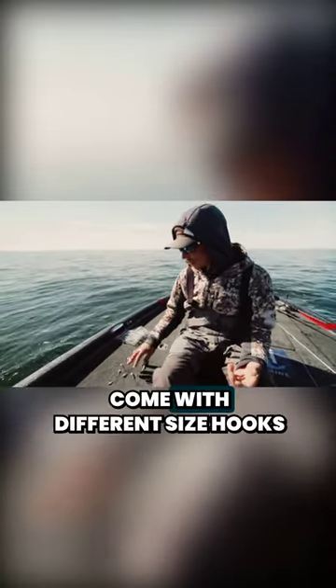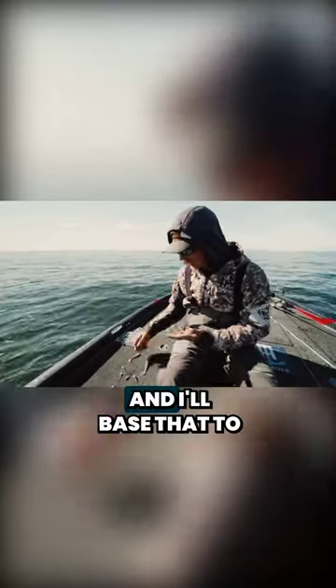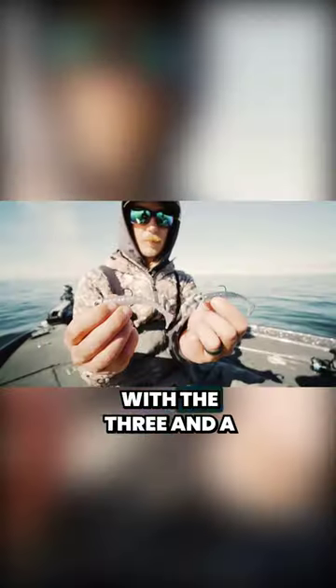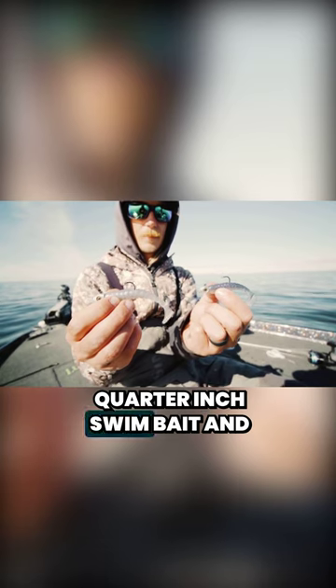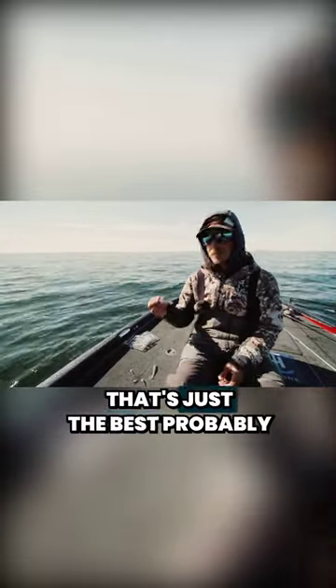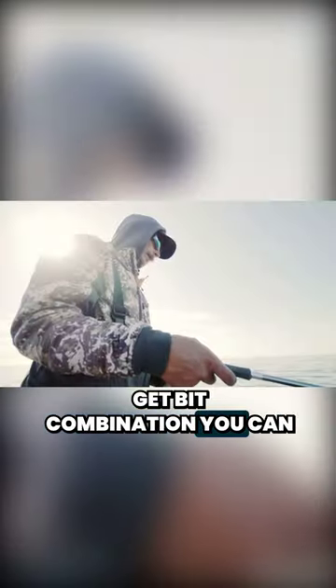All the GoldenEye swimbait heads come with different size hooks in them — three-eighths, four-eighths, five-eighths — and I'll base that to match my bait. This one happens to be a three-eighths; it lines up real nice with the three and a quarter inch swimbait, and that's probably my number one thrown size. Day in and day out — largemouth, smallmouth, spots — that's just the best get-bit combination you can have.